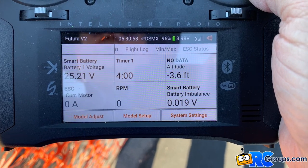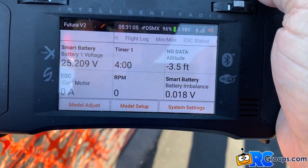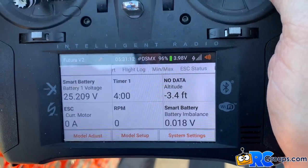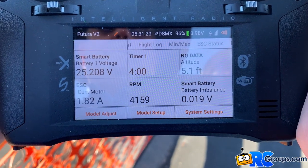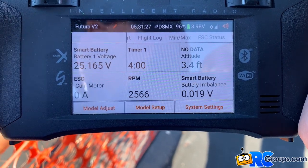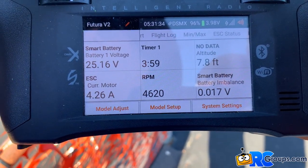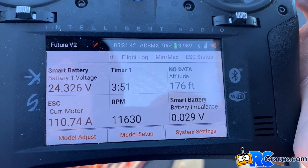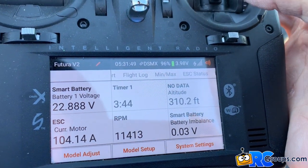Futura V2 with the Spectrum 100 Amp Avian Smart ESC. These are the data values. We're going to arm the motor, take off flaps, and taxi out. Taking it off. Flaps up. Gear up. High speed pass.